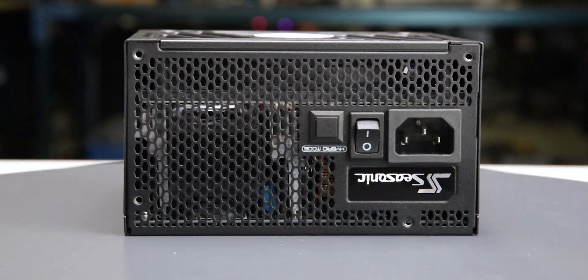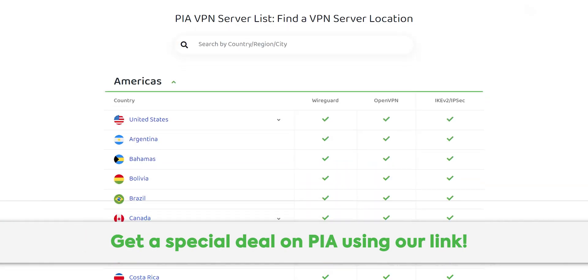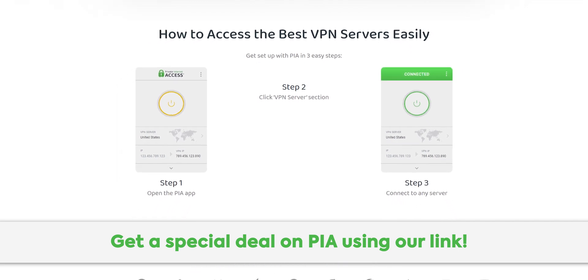But before we get to the results, here's a message from our sponsor. Thanks to Private Internet Access for sponsoring this video. Their secure high-speed VPN network lets you access your local content from all over the world. Go check out PIA using our link in the description for a special deal.